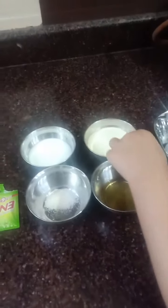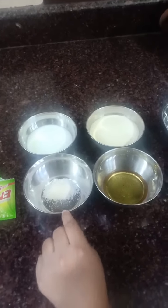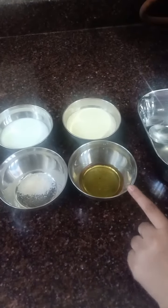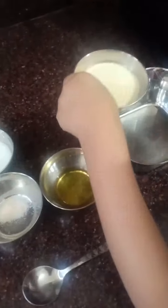So for the recipe, we need half cup curd, half cup semolina — semolina means suji — half spoon salt, one spoon oil, and half spoon eno.